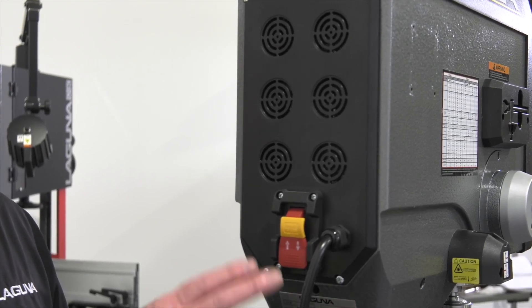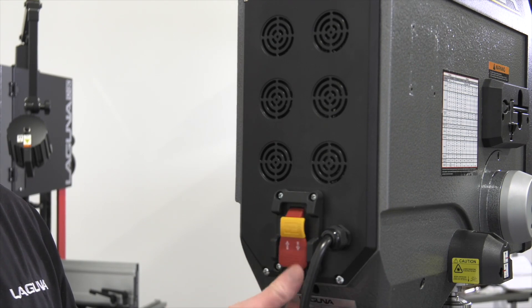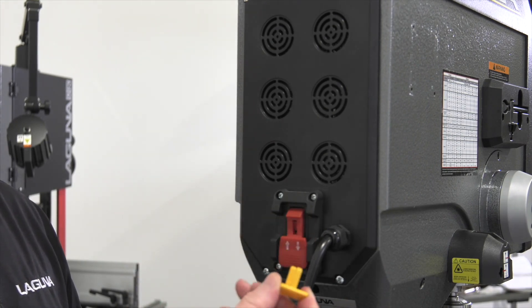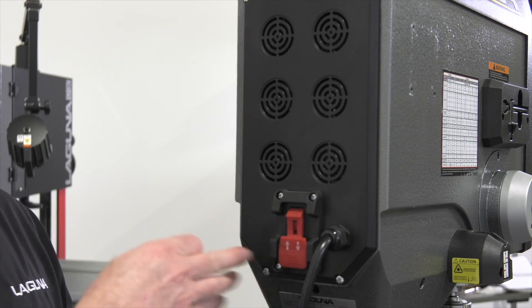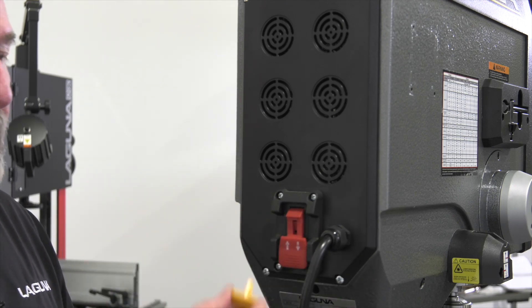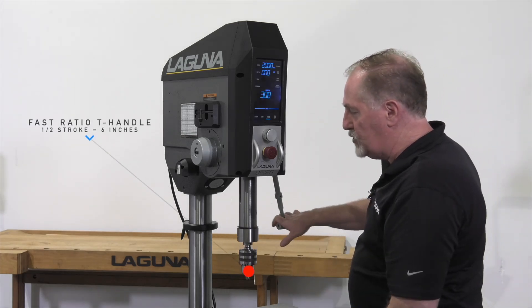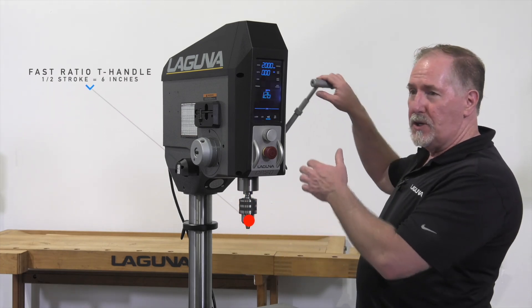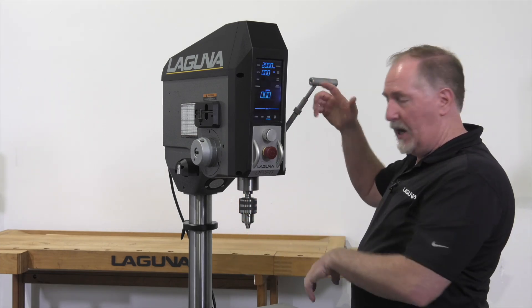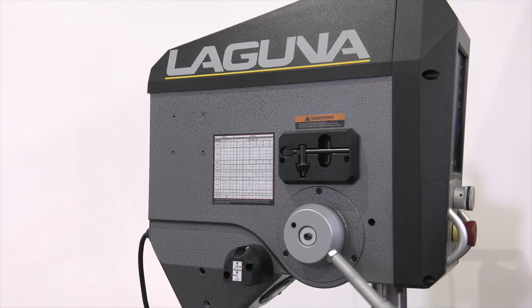Up at the rear of the headstock you'll find the main power switch — a paddle-style switch that's easy to operate. In the off position there is a lockout key you can pull out to prevent power from being applied when the drill press is being serviced. The T-handle has a fast ratio and only requires a half stroke for a full six inches of travel, making it much easier than traditional three-handle designs. It's also ambidextrous, so left-handed users can mount it on the left-hand side.